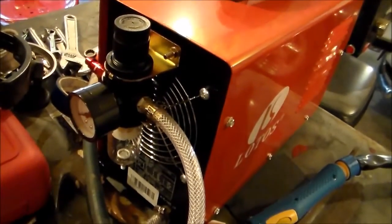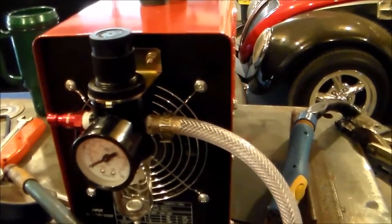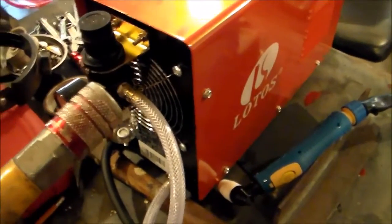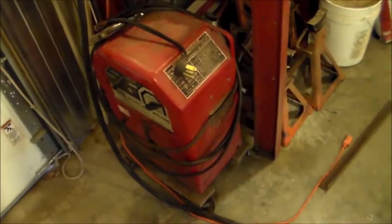On the back side you have the little air pressure regulator. The instructions said you set it at roughly 60 to 70 PSI — it just depends on the work that you're doing. You use regular shop air. I've got my air compressor line here ready to hook up and we'll do kind of a little test cut with it.